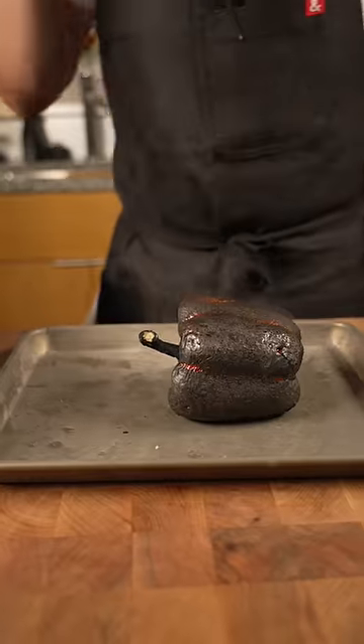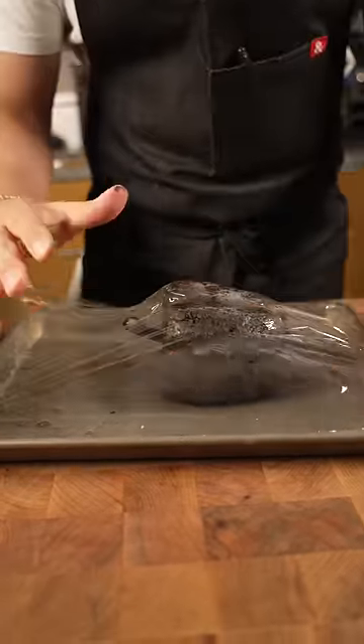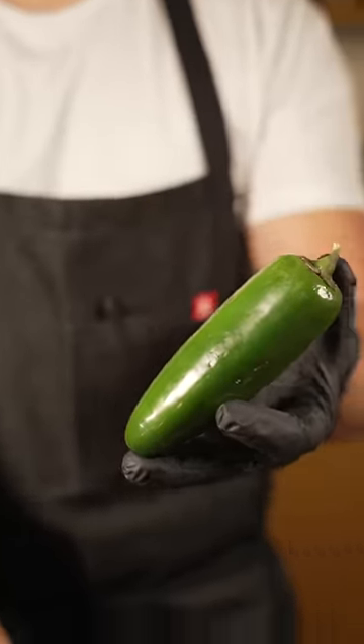Start off by torching the red bells. Cover that guy with plastic wrap and let it steam out. I just say this is a really big jalapeño. Then I went ahead and pasted some jalapeño.